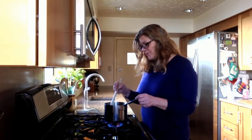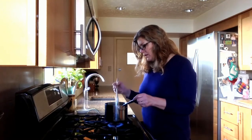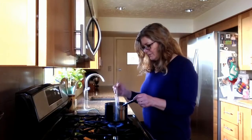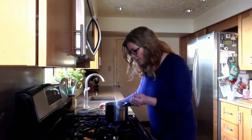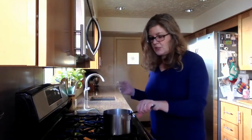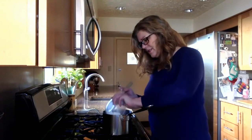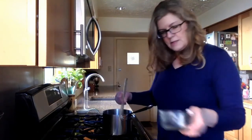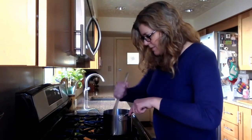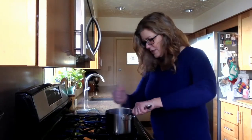Just bring the milk to a boil and get all the butter melted. Once it's boiling, take it off the stove briefly and stir in a cup of flour — dump it all in at once — and stir it to make a nice gloopy mass, using a wooden spoon as the classic way to do it.